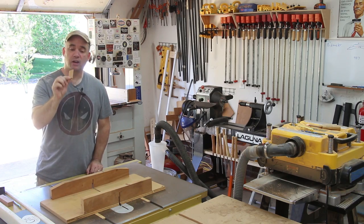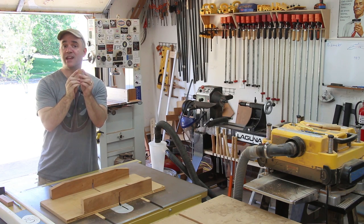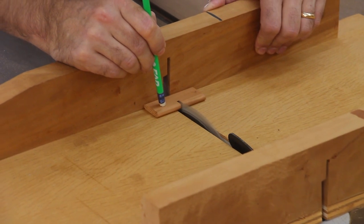I milled a piece of loose tenon stock a quarter inch thick, and I rounded over the edges with an eighth-inch radius round-over bit. Now I just need to cut it to length.